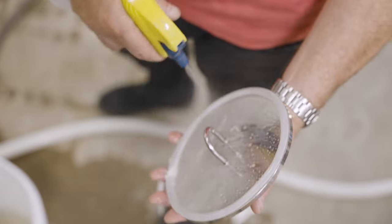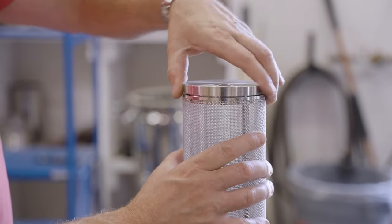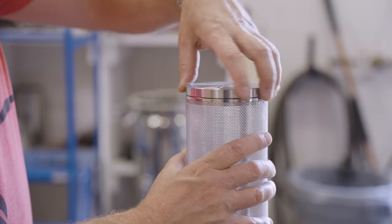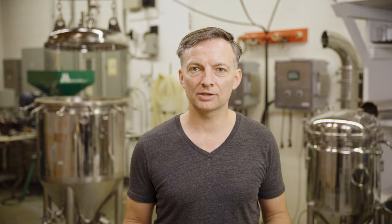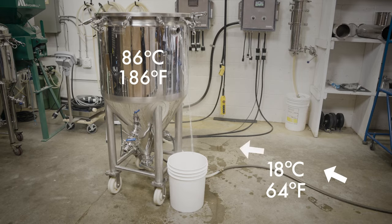If not heat sanitized with steam or in boiling water, the lid fittings should be sanitized with chemicals. If completing a 30 to 45 minute hop stand to add hop aroma and flavor with minimal bitterness, once the heaters are turned off, the empty jacket should be filled with cold tap water to cool the wort to about 75°C or 170°F, and the wort given a quick stir with a sterile mixer to equilibrate the temperature throughout the fermenter before adding the hops.